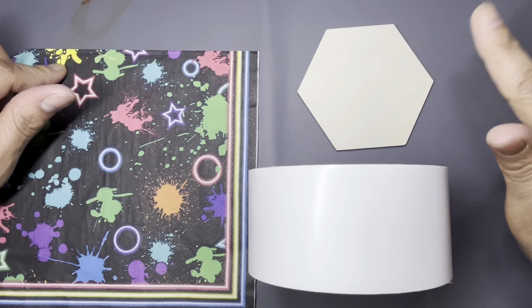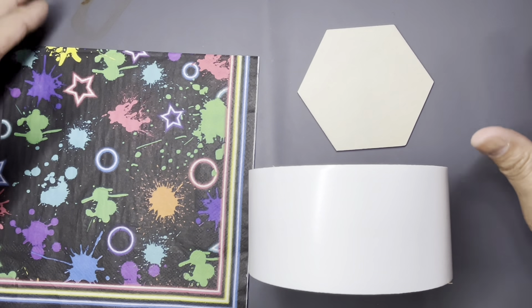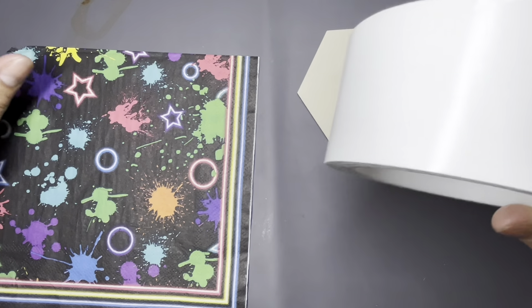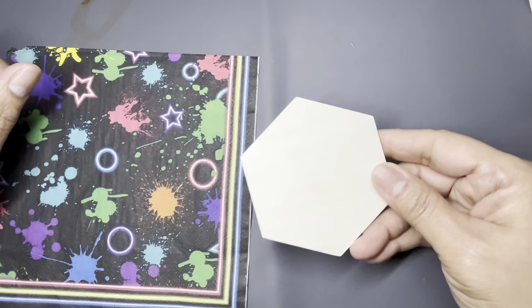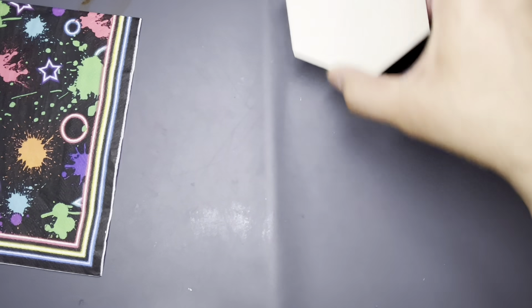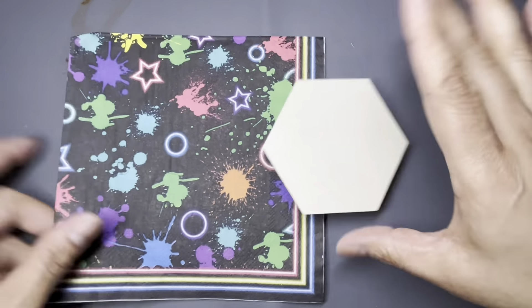Hey guys, it's JC Chandler back again. I'm here to do something really quick — a comparison showing my preference between two different ways I've used to decoupage. I prefer one way over the other. I'm going to do some wood coasters using this napkin, and I'm going to back each coaster with cork. I'll show you from beginning to end, mistakes and all.